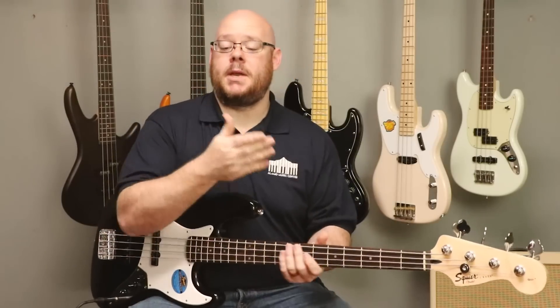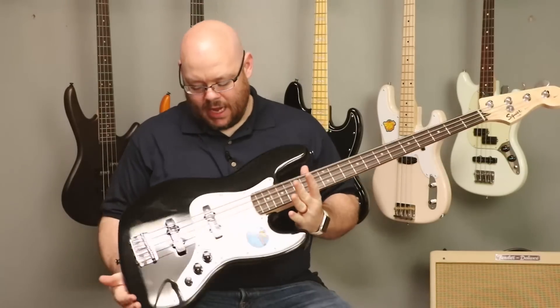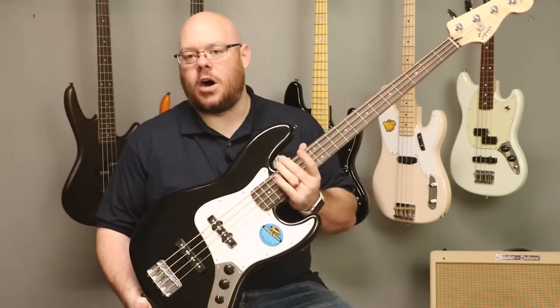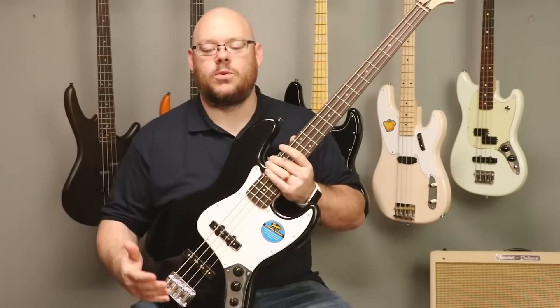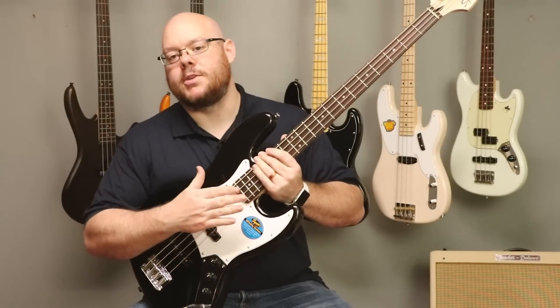From the P bass back in the 60s, Fender then introduced the jazz bass with a different design, kind of taking that P bass shape and pulling it apart — kind of like a Gumby bass, if you will. And thus was born this offset design. It's classic. We've seen it all over the place for many, many years. And here it is at an affordable price point from Squier.